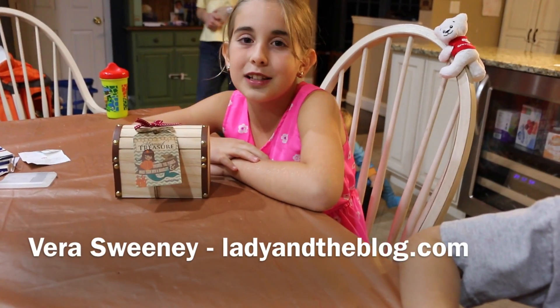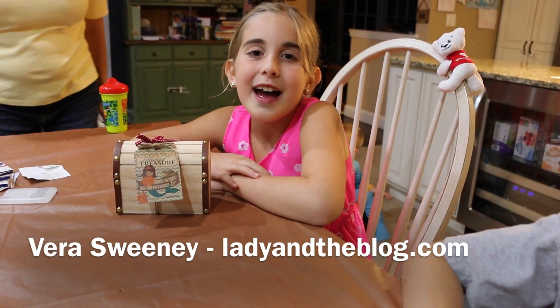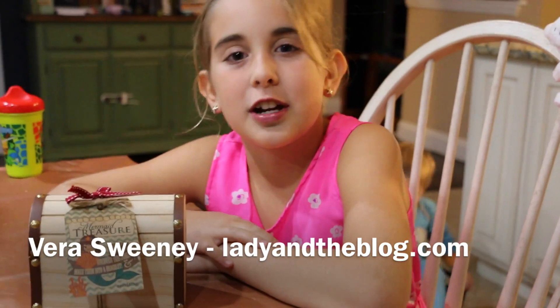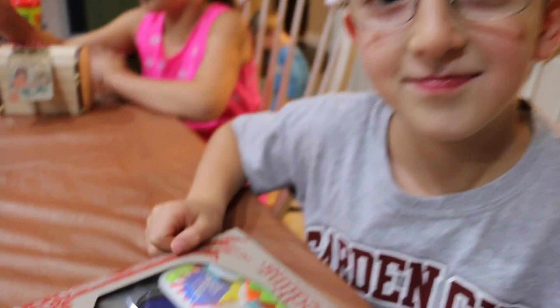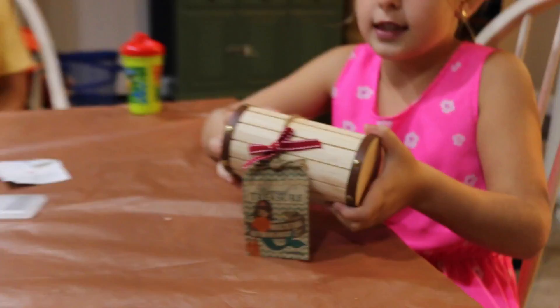Hey guys, it's Natalie Sweeney from Girl on the Blog and today I'm with my brother here with a seedling project. He's from Boy on the Blog. So today I have a girl one, he has a boy one. We're doing seedling.